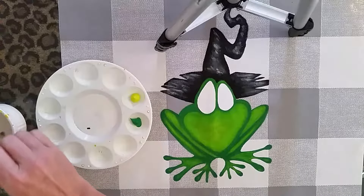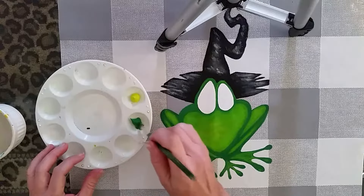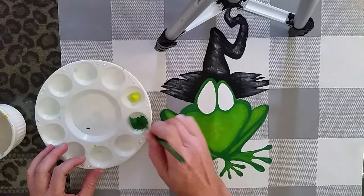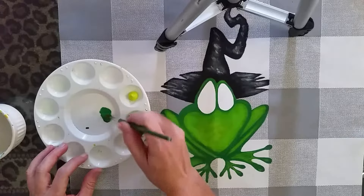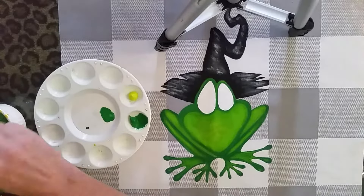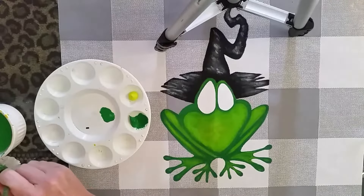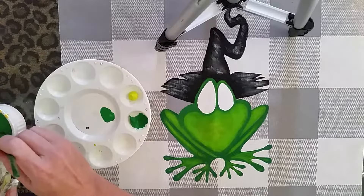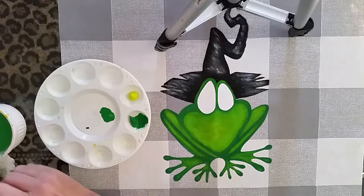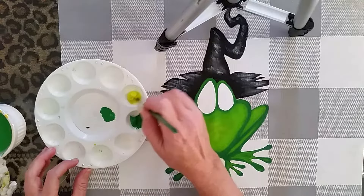First of all I am going to put some water into the fabric paint. This is some really thick fabric stencil paint, which is great, but it's a little bit too thick for these purposes. It's hard to spread. I like this stencil paint in that it's thick and I don't have to use as much paint, but it doesn't spread as well as I would like it to. I'm going to mix in some water in the yellow and some in the green.